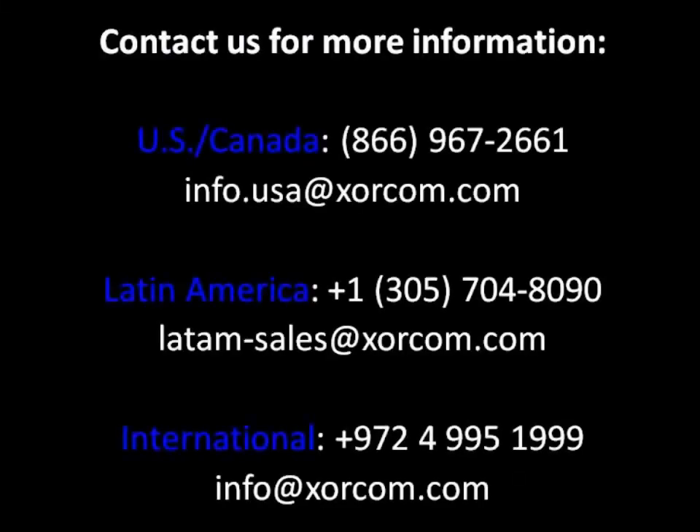That finishes our overview on Module 2, the AstroBanks. Hopefully you have found this helpful. If you have any questions, feel free to contact us at sorcom.com or give us a call at 866-967-2661 and press 1 for sales. Thank you for your time.